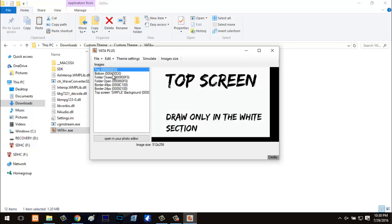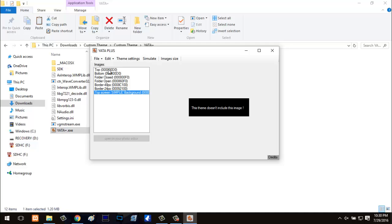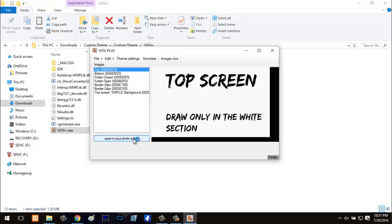Once you've got this, you can see you have the top screen, the bottom screen, and you can go as far as editing things like closed folders, open folders, and the borders of the 3DS games. What we're going to do is stay basic — just edit the top and bottom screen. If you guys want me to cover editing the colors, I'll go ahead and leave a link that has a written description of the tutorial where you could add your specific colors.